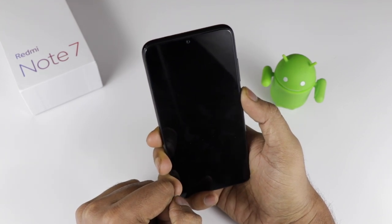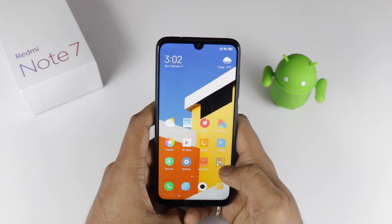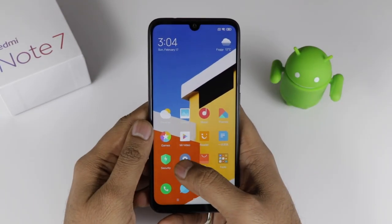Talking about the face unlock — you can see it works very smoothly with no hiccups. We haven't tested it in a low-light scenario yet.